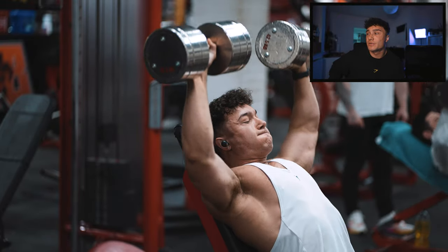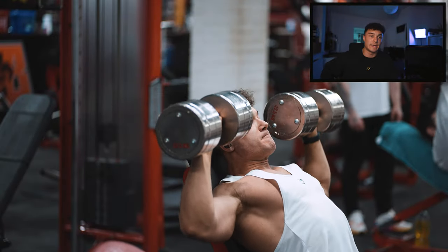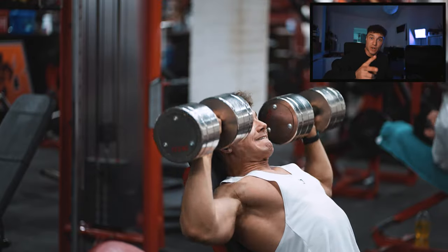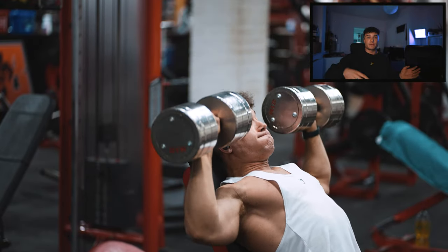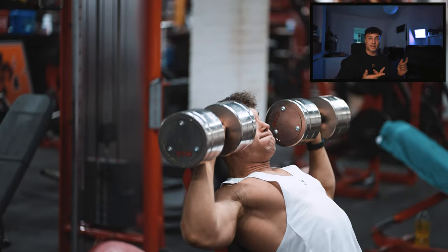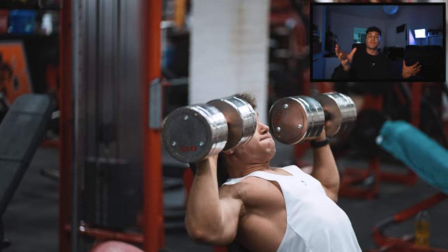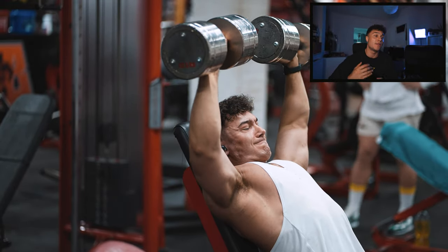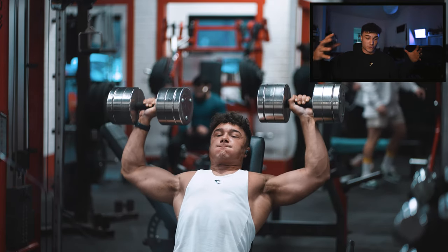Tip number four — increase your frequency. If you're benching once a week, your bench probably isn't going to go up. It's not enough volume, not enough sets, not enough frequency. Bench twice a week. If you're already benching twice a week, try benching three times a week. On that third day, do a variation of the bench press — whether that's a feet-up bench press, close-grip bench press, or neutral grip bench press. Increasing frequency is something the bench press responds really well to.